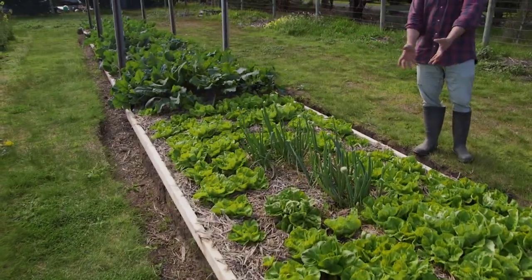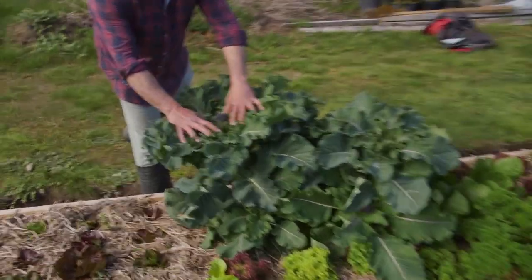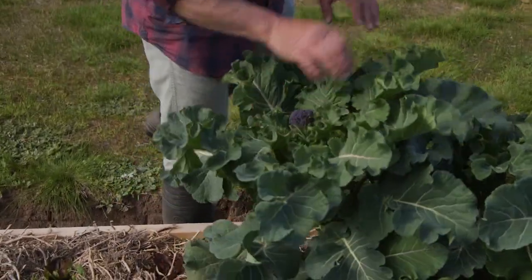Have a look at the kohlrabis, the butter lettuce, the radicchios — even the broccoli heads. Have a look at these little broccoli heads, purple heads. They're coming on beautifully, aren't they?